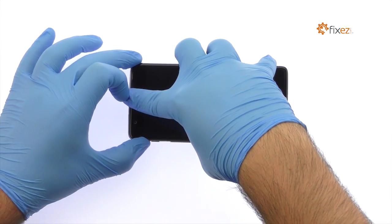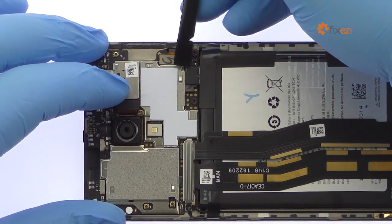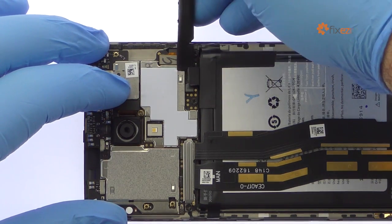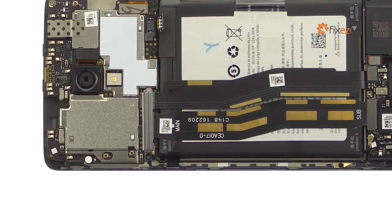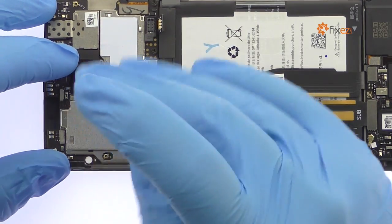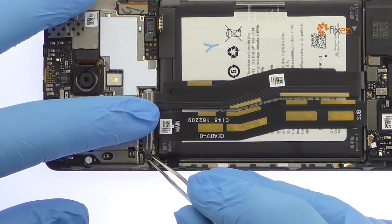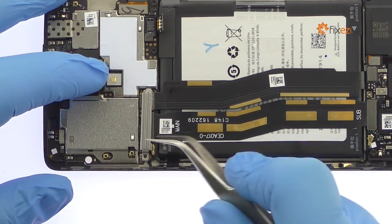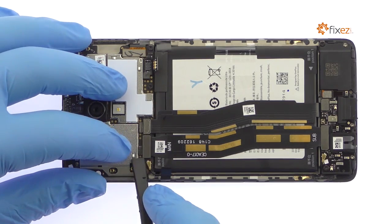There's no pesky adhesive, making this procedure a snap. Disconnect the OnePlus 3 battery from the logic board. Remove the following Phillips screw and then the metal bracket.